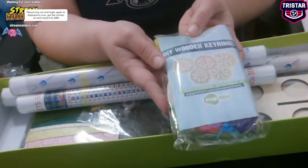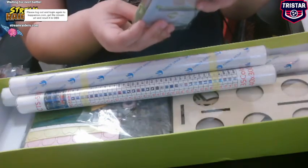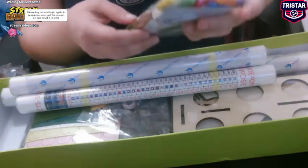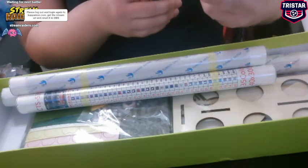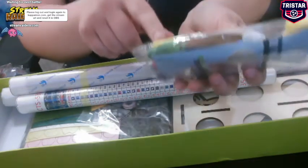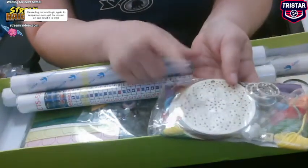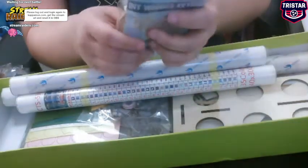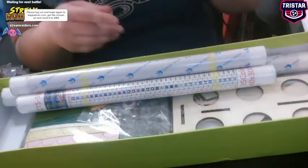DIY wooden key rings — interesting. Now see, here's the thing: I wouldn't use these. I would use my extra diamond art pieces that I have, put my diamonds on those, and make key rings out of that. See, I'm already thinking outside the box with something else.